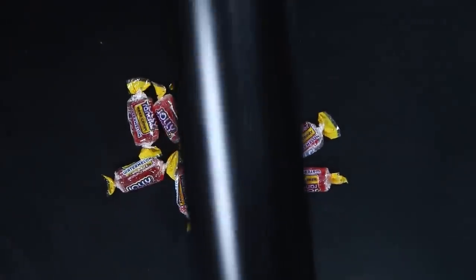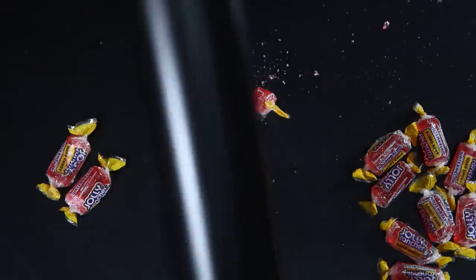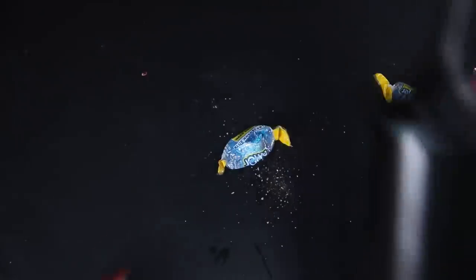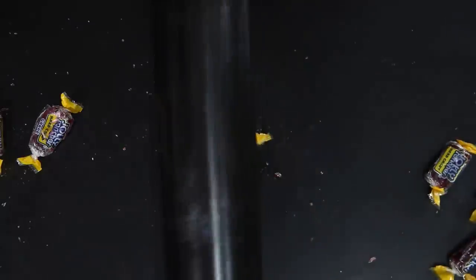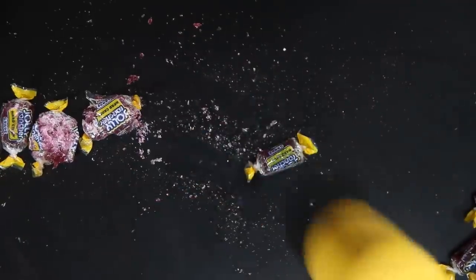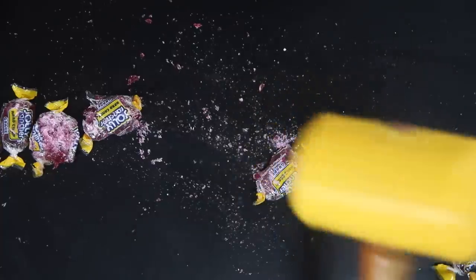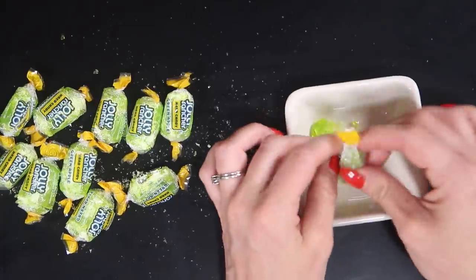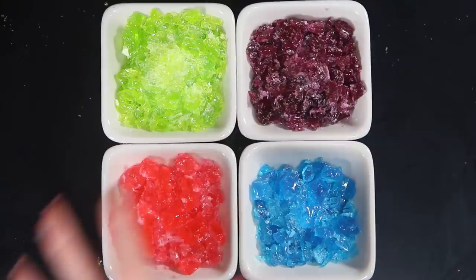The first thing we have to do is crush some Jolly Ranchers. This is a major stress reliever right here. Actually, this is pretty damn hard — some of these little suckers do not want to break. A mallet works a lot better. This process alone took me more than 30 minutes, so you're a f***ing lie, 10 Minute Crafts.